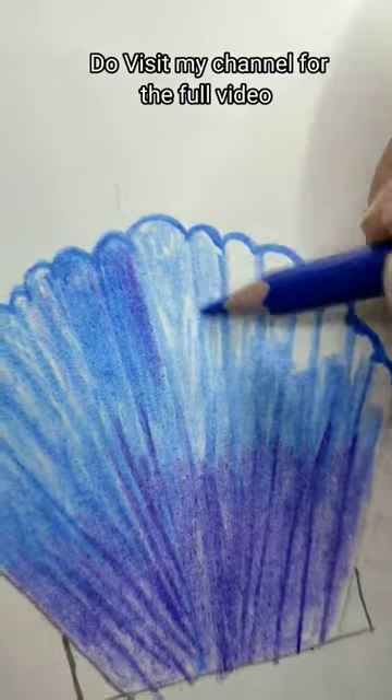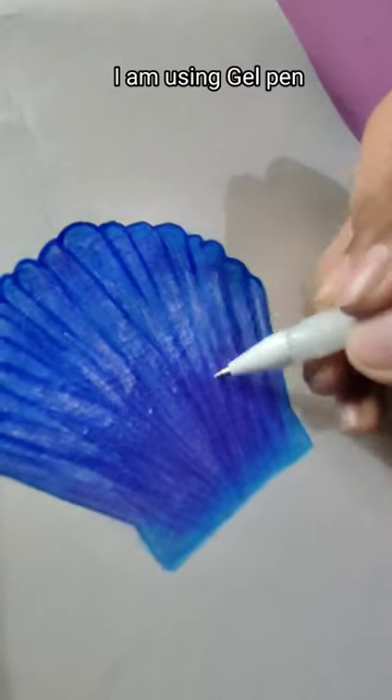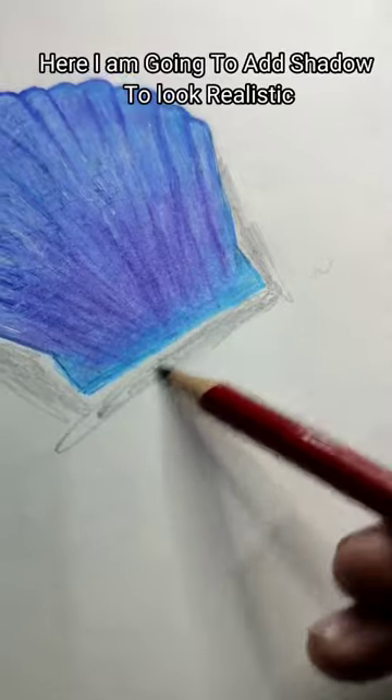Do visit my channel for the full video. I am using gel pen. Here I am going to add shadow to look realistic.